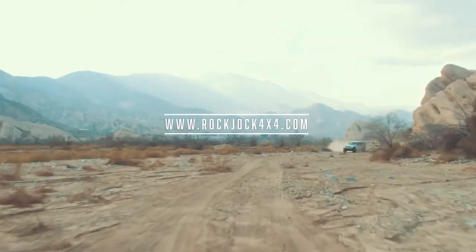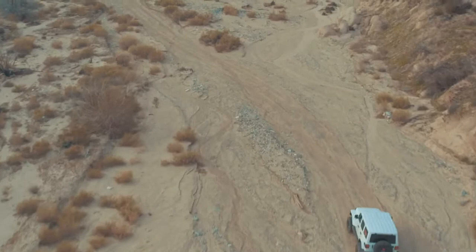For more information check us out at rockjock4x4.com or you can see us on Instagram and Facebook.